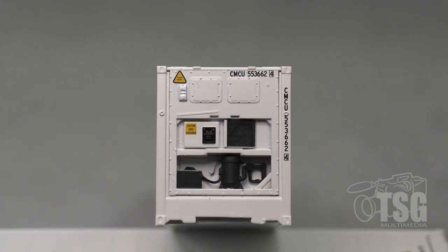The refrigerator detail on this is really good. This is one of those things where if you put this on the layout you'd almost expect to hear it running.